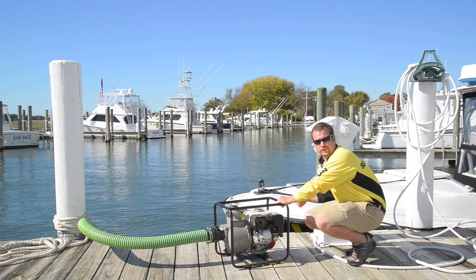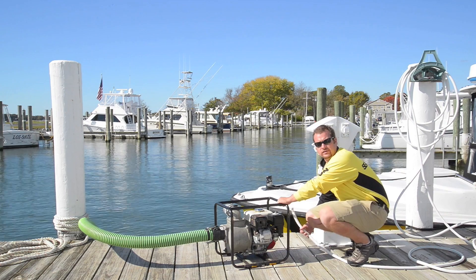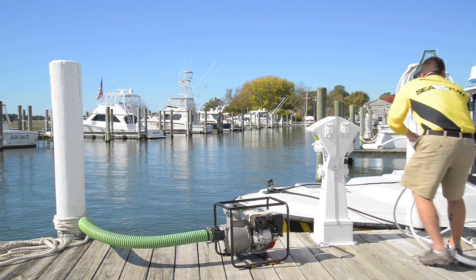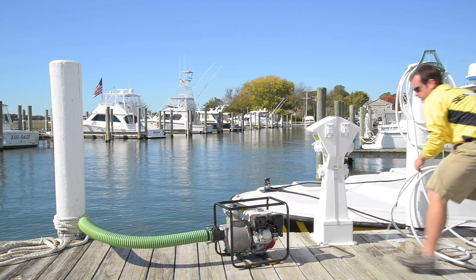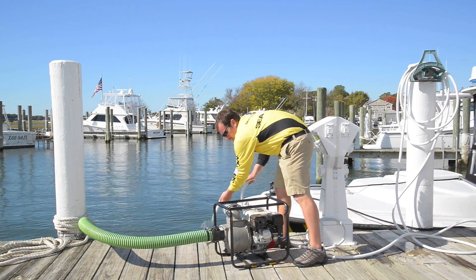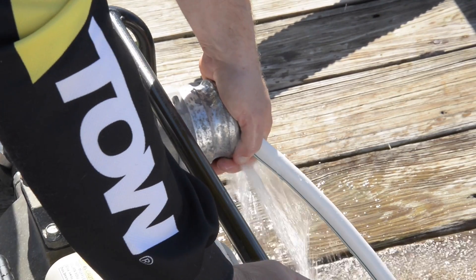These can be a little difficult to prime, so if you have a garden hose available, it's easier to prime them with a hose. What you do is take the hose and stick it in the top end of the pump and run some water through the pump.